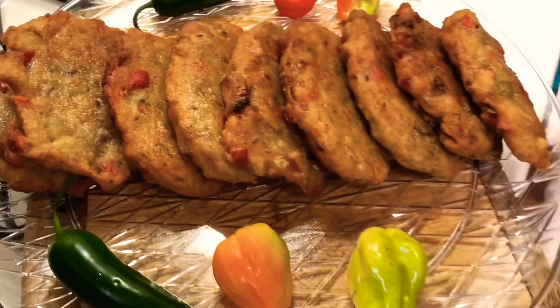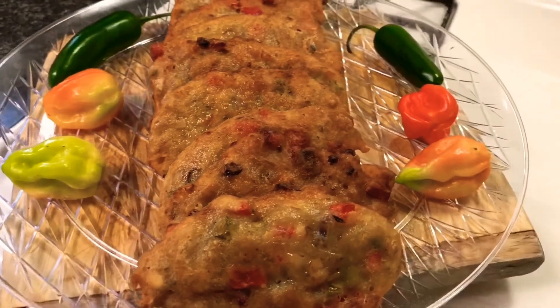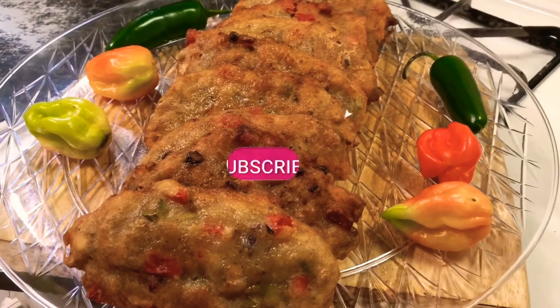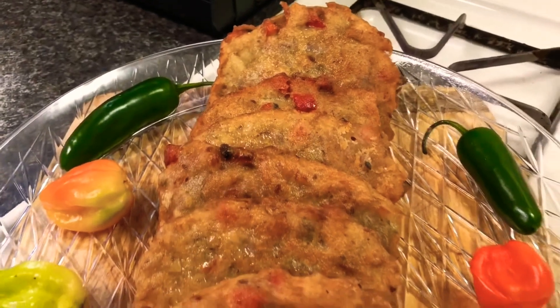Guys, this is the end of the video. If you want to see more stuff like this, check out the rest of the videos on BlakeWRTV. Be sure to like, comment, subscribe, and share with your friends and family. Thanks for watching!